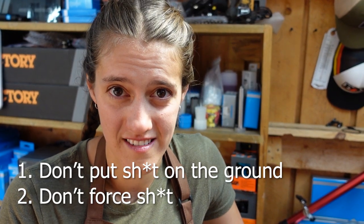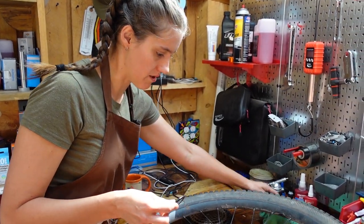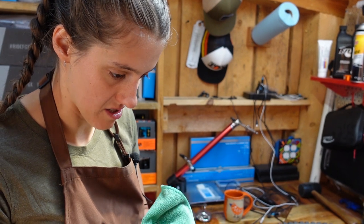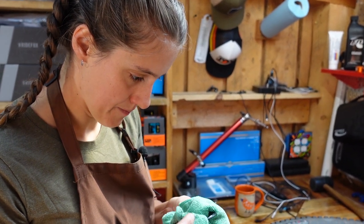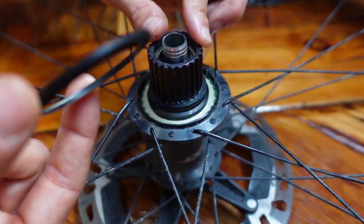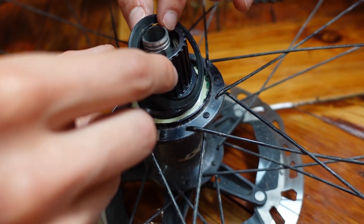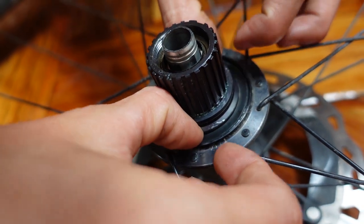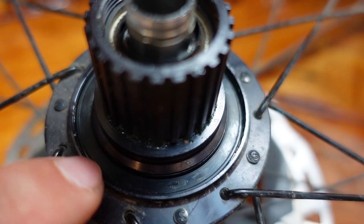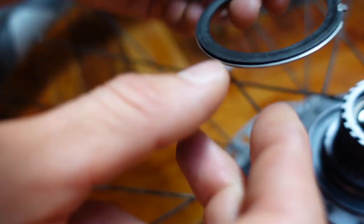Now put that seal back in. There's a specific tool they make for putting that seal back in — we don't have it, but it doesn't really matter as long as the seal is all the way in. There's space around the edge that the lock ring locks into — the seal has to be below that point so the lock ring can actually fit. The correct orientation is black thing covers silver thing — silver thing sticks out goes up.